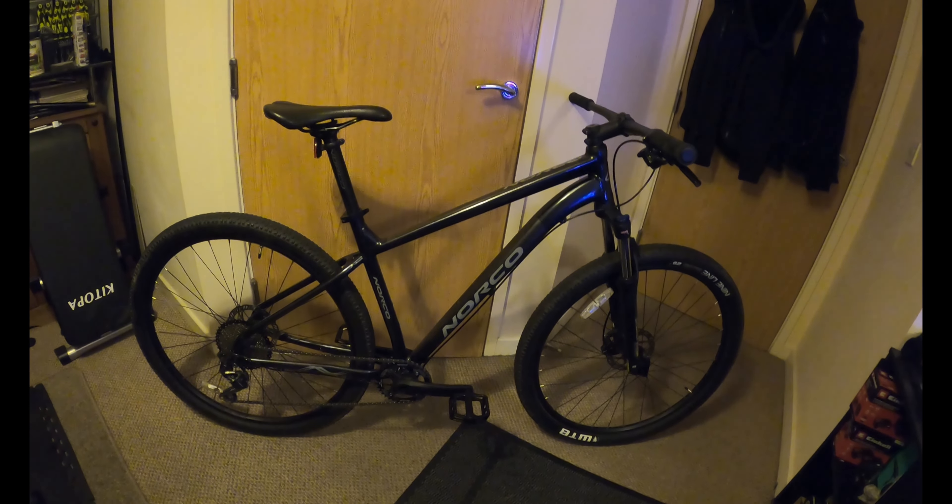Same wheels and hubs, same WTB 9-line 29er 2.25 tyres. About to change the headset because the steerer tube wasn't quite long enough - there wasn't enough space to put the stem onto the steerer tube. So I've put a temporary one on for now. I might put an FSA headset on the Track instead and just leave this one on here.